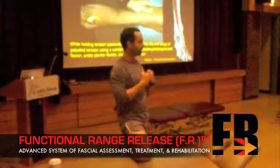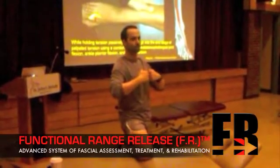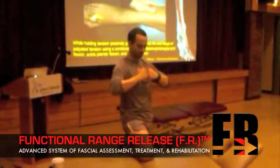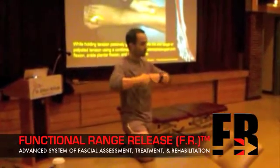Similarly in the ankle, if you are getting an anterior pinch with dorsiflexion, you are going to want to look at the posterior capsule of the ankle joint. If you free up the posterior capsule, you will allow that joint to move and you will prevent that pinching from occurring.